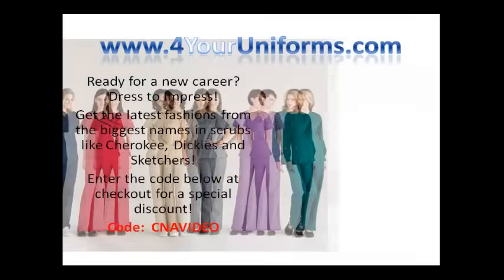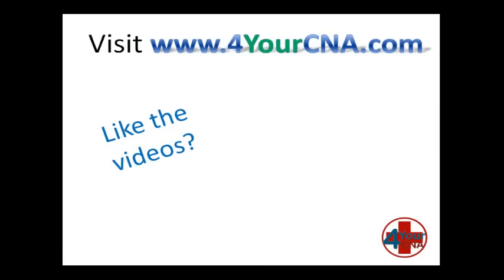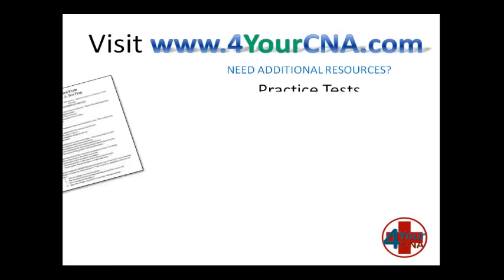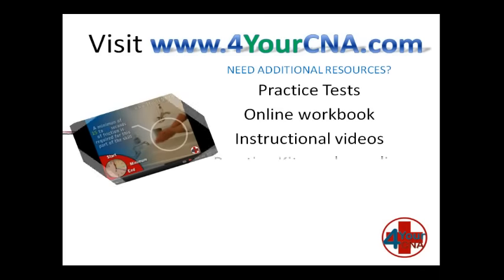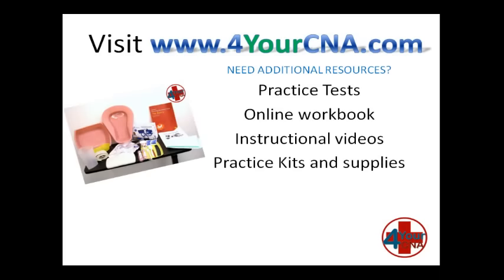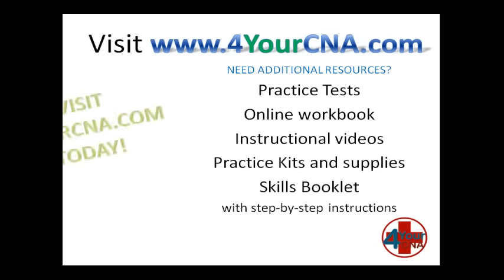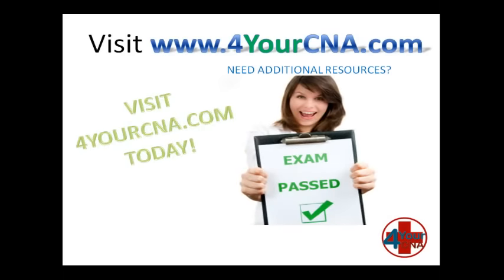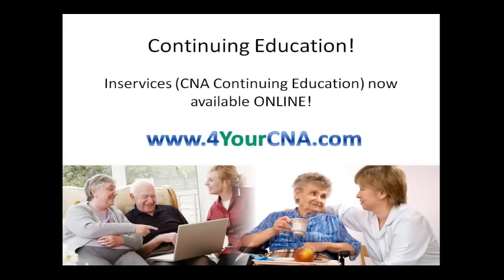Need scrubs for your new career? Visit ForYourUniforms.com and enter the code CNAVIDEO for a special discount. Need additional resources? For Your CNA has what you need — with practice tests, an online workbook, instructional videos, practice kits and supplies, and our very own skills book with step-by-step instructions — you will feel confident when you take the CNA exam. Visit ForYourCNA.com today. Continuing education for CNAs is called in-services, and in-services are now offered online at ForYourCNA.com.